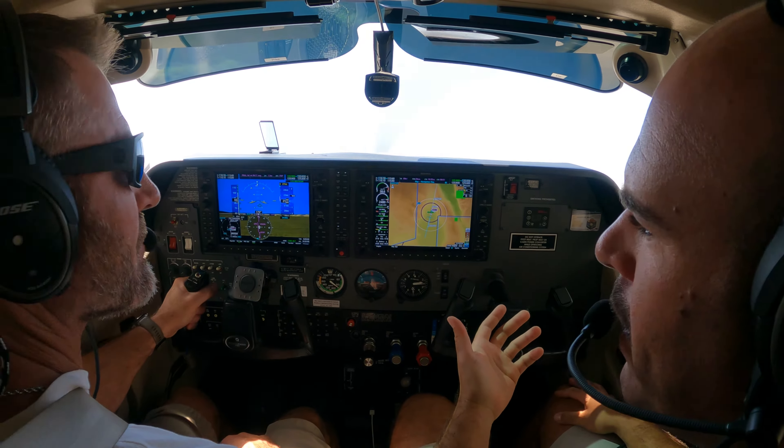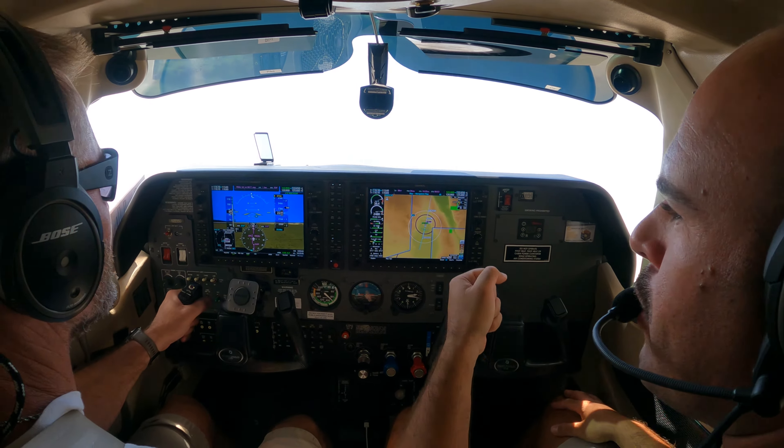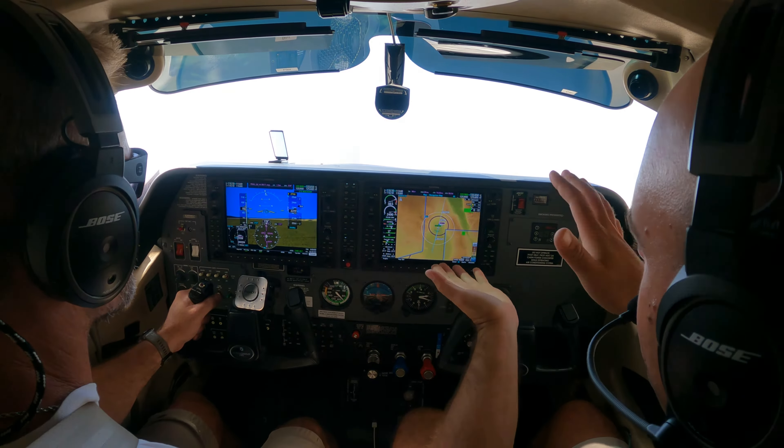Keep the nose up a little more — more, more, more. Good. Just like this. This is the side picture. More. Keep the nose up. Good.